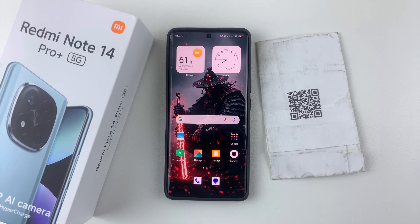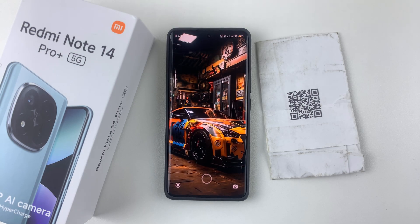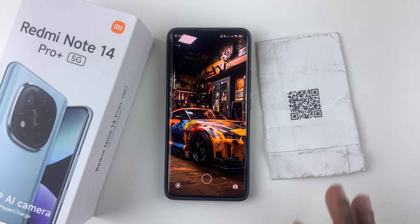Welcome back. In this video I'll show you how to scan QR codes on your Redmi Note 14. I'm using the Redmi Note 14 Pro Plus, but the same steps should apply for the other Redmi Note 14 phones.